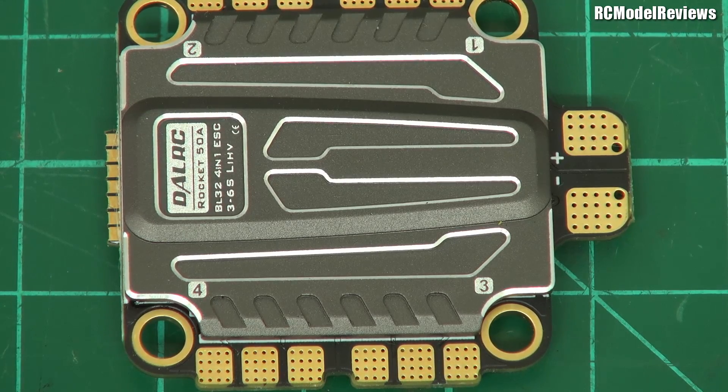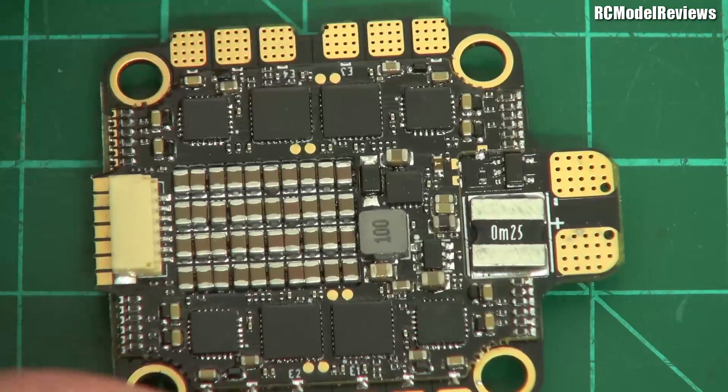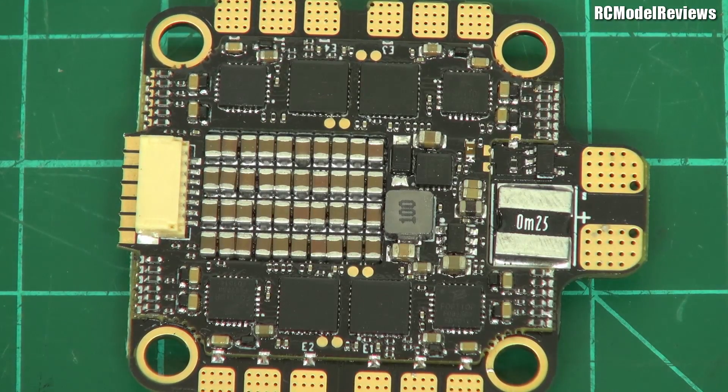Here are some of the specs: it's 50 amps at 6S, which is cool. It has 32-bit ESCs on board and an eight-layer PCB. What does that mean? Well, there are eight layers of copper in there, which helps in a number of ways — components can be more closely packed making it smaller, it soaks heat away more easily, and provides a ground plane. You don't find eight-layer boards on cheap ESCs, that's for sure. It runs BLHeli32 and supports everything from DShot 150 to DShot 1200, as well as Multishot, Oneshot, and PWM for the old-school flyers.